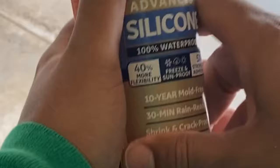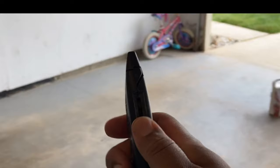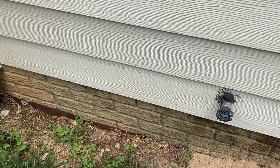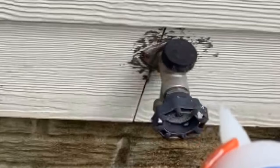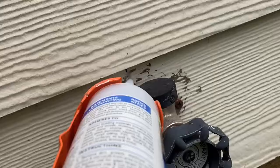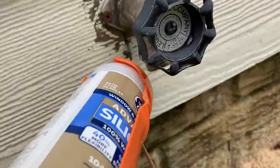I recommend using a silicone sealant — I'm using GE Advanced Silicone. It's 100% waterproof, dries in 30 minutes, and won't crack or shrink. Stay away from expanding foam; it might stretch the wood outside the house or damage some cables. For small holes or gaps where bugs get in, expanding foam would be a mess — this silicone is just nice and easy.